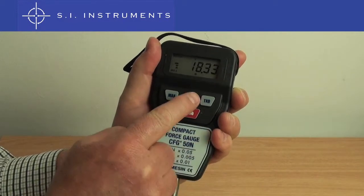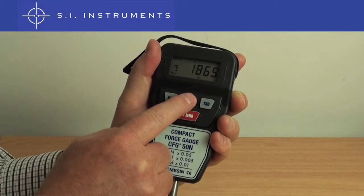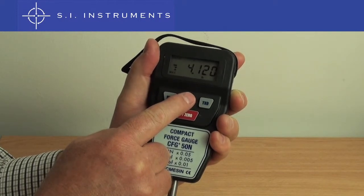When a peak value is displayed, we can press the units button and you will be able to see the value converting on the display.